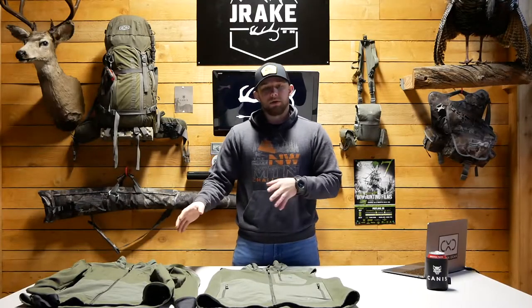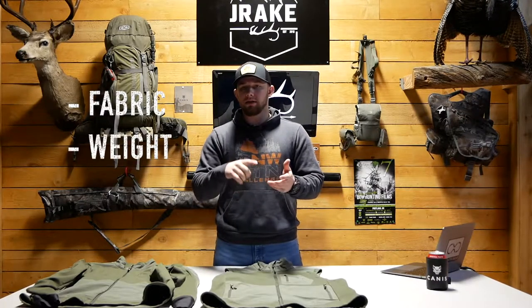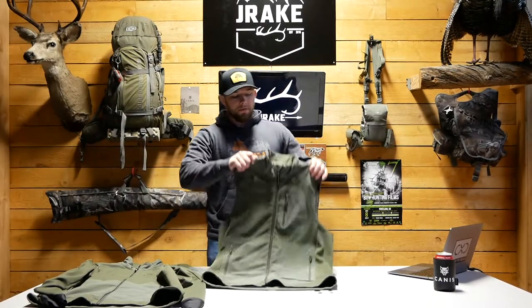Some of the things we'll be looking at — four things: fabric, weight, pockets and zippers, and my overall opinion and experience with the vest. So let's dive into fabric.